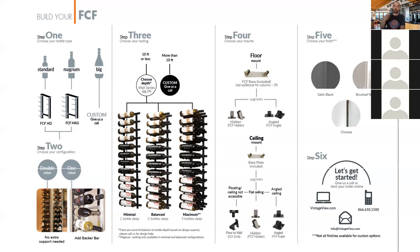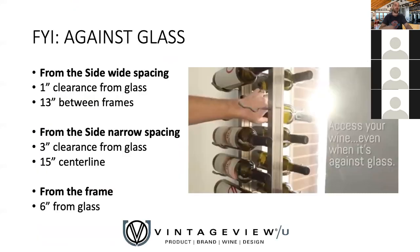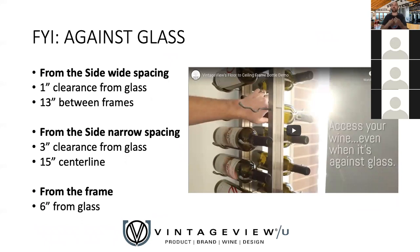Step four is adding the mounting pieces. The standard floor-and-ceiling mount base plate comes included. You can upgrade to a hidden base plate for a more minimalist look, or to an angled base plate if you need to go under a staircase or do something similar. We also sell an extra base plate that looks exactly like the standard one — useful if you're splitting the 10-foot version into two individual columns, since you'll need to cap the open end. We also have a floor-to-wall bracket that mounts to the floor, goes to the top of your frame, and returns to the wall with a two-inch offset, as well as an elbow bracket to come further off the wall. Lots of versatile options here.